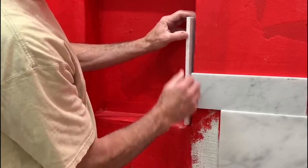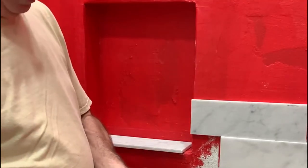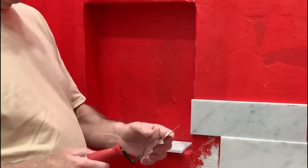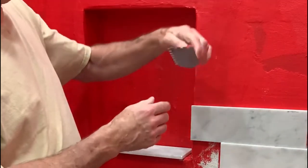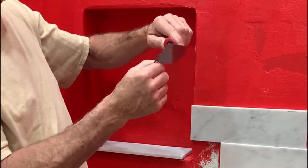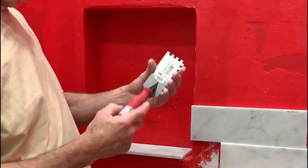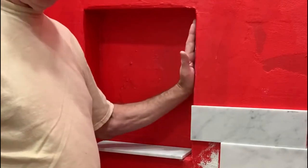Then you need to add the thickness of the thinset you're using on this wall. I'm using a one-quarter by one-quarter by one-quarter trowel, but remember you're holding it at a 45-degree angle, so you won't have a full quarter inch of mastic. Once you set the tile your grooves will be about 0.7 times a quarter inch — probably three-sixteenths or one-eighth. I'd allow about one-eighth inch for the effective thickness of the mastic after setting the tile.